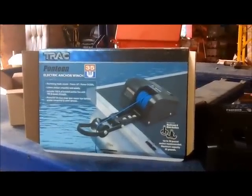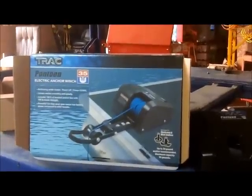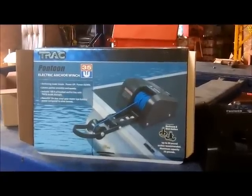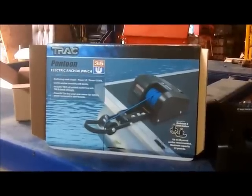Links down in the description if you want to check some others out. Today we're going to do a review and an installation video for the TRAC pontoon electric anchor winch.